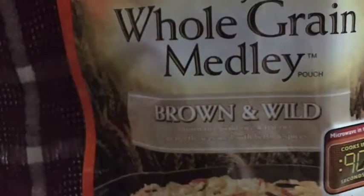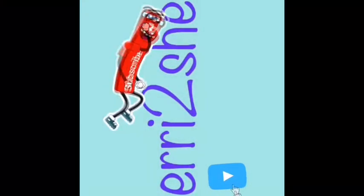This Uncle Ben's whole grain wild rice medley is great — you tear the little corner, pop it in the microwave, and in 90 seconds you have a side. Thanks for watching this today. I hope you try it for your family.